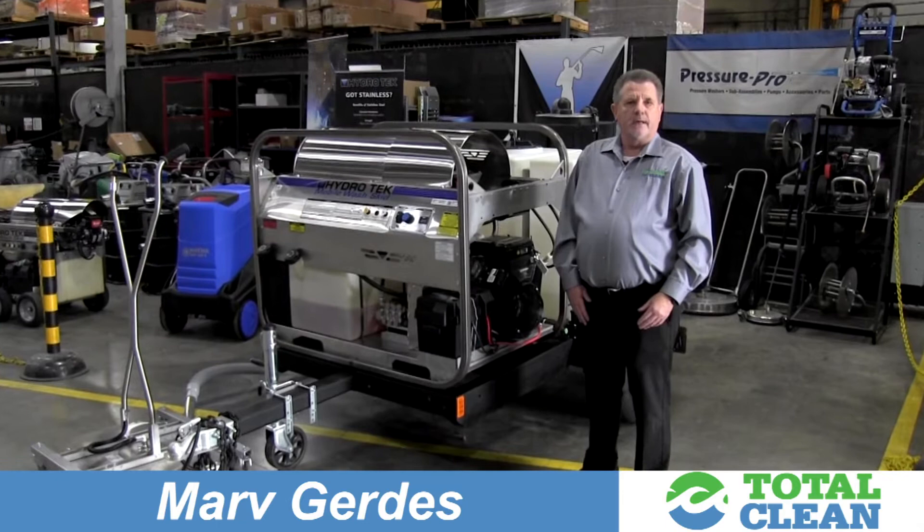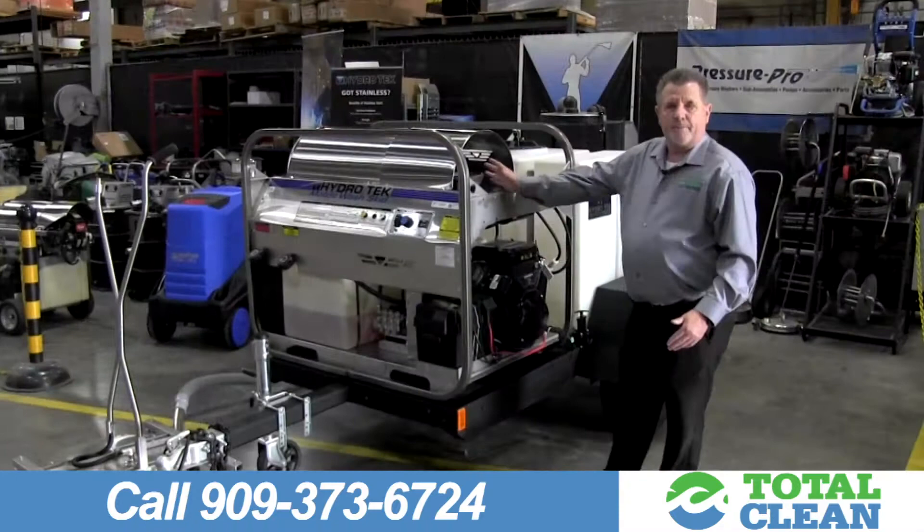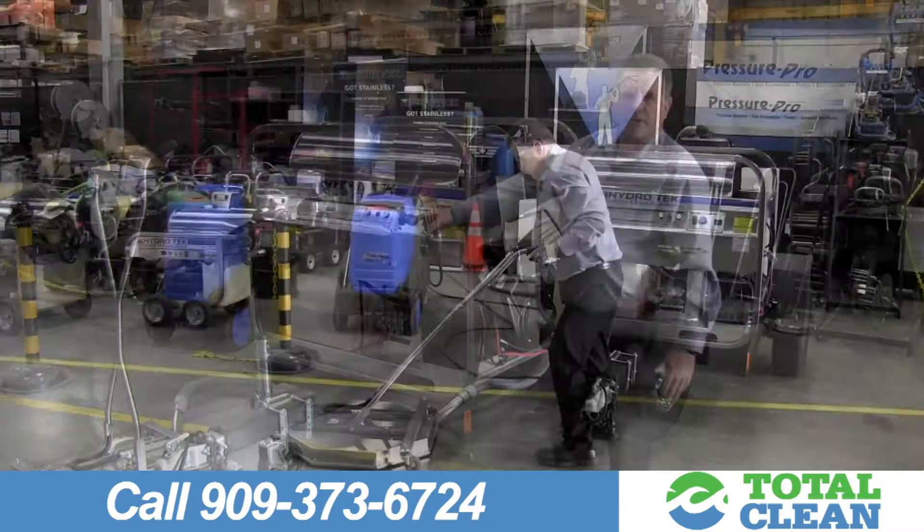Hi, I'm Marv Gerdes. I'm the pressure washer sales manager here at Total Clean. Today I'd like to introduce you to Hydratec's Reclamation Pressure Washer. The nice thing about this pressure washer trailer is it recovers the water and recycles it, filtering it back into the tank so you can reuse the water and don't have to always fill up.